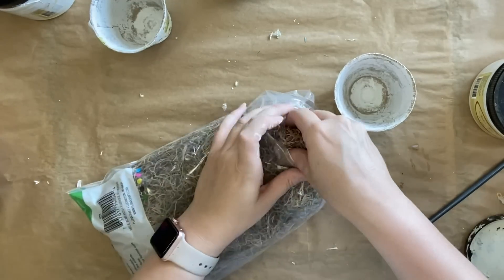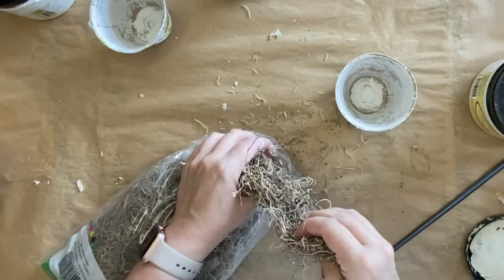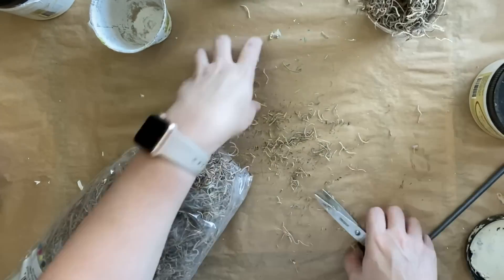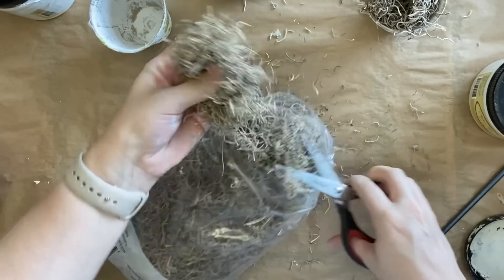I'll then set these pots to the side to dry before our next step. I'm now grabbing some Spanish moss — again this is something I got off Amazon, I will link it below. I'm just pulling out a small amount that will fit in my pot. It is quite messy so make sure you've got something underneath to catch the scraps. I'm using my scissors to cut the amount I need and just popping it into each of the pots.